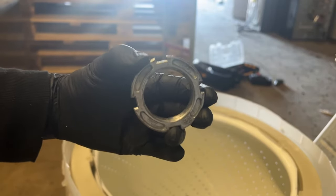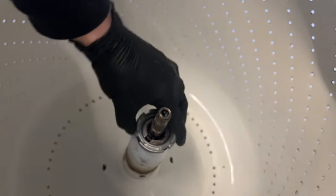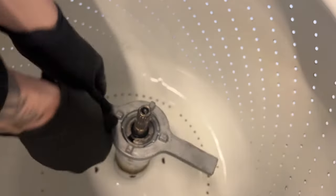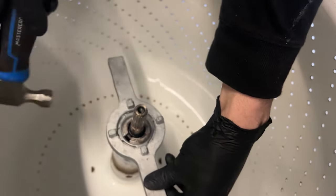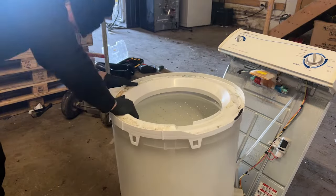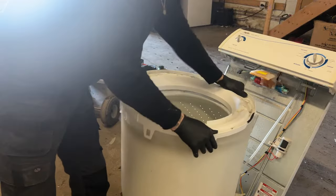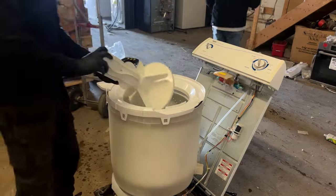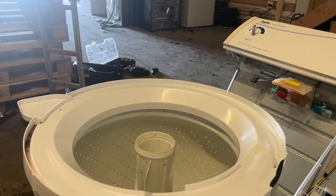Now take the spanner nut and attach it back to the drive block. First tighten it with your hands until it starts to have a little bit of tension. Take your spanner wrench and turn the spanner nut clockwise until it's fully tight, then tap the spanner wrench clockwise with a hammer until it feels nice and secure. Once done, take the wash plate and attach it back to the outer tub, making sure not to break the clips — use your hands to apply a little force until you hear them click in. Take the agitator, attach it back to the transmission shaft, and screw in that 12mm bolt. Then put the agitator cap back on top.